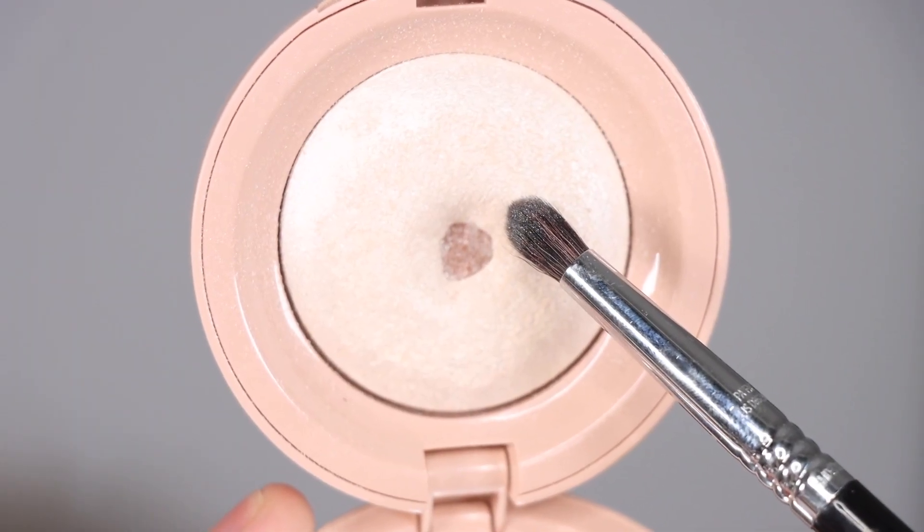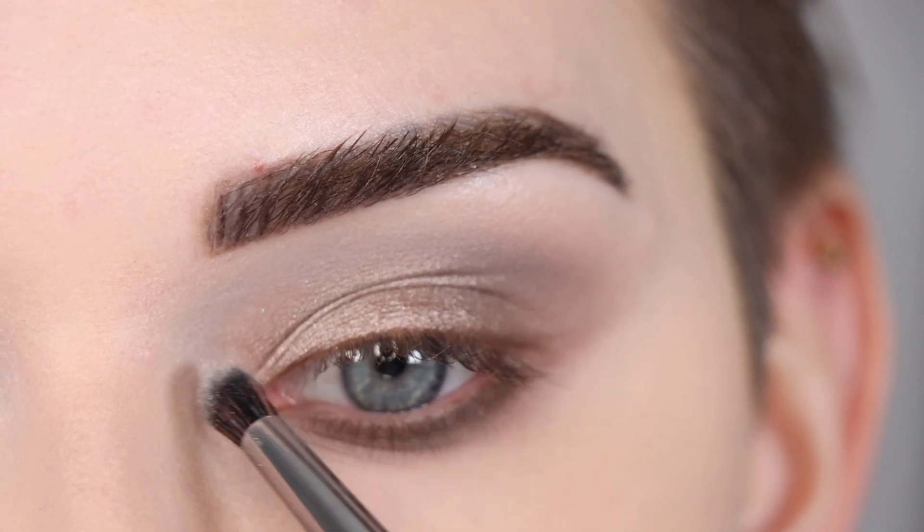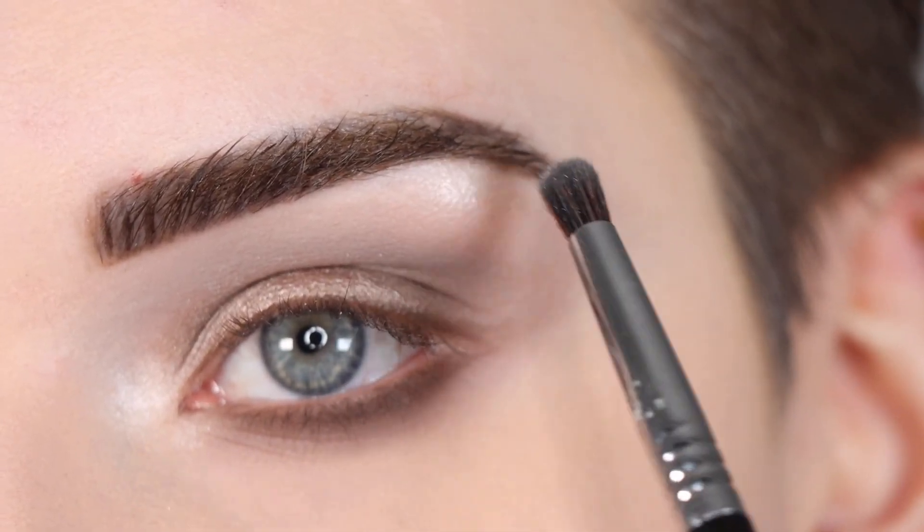Now I'm going to take my Rare Beauty highlighter in 'Enlighten,' popping that in my inner corner and a little right under my brow.